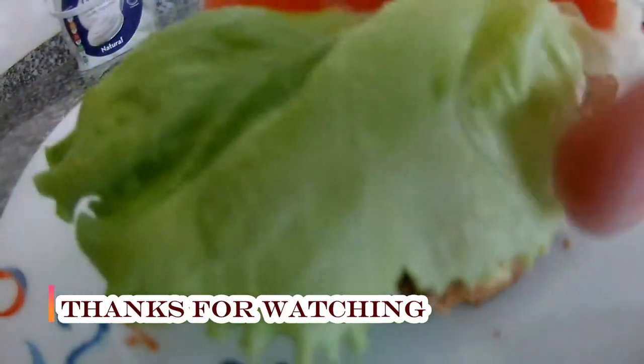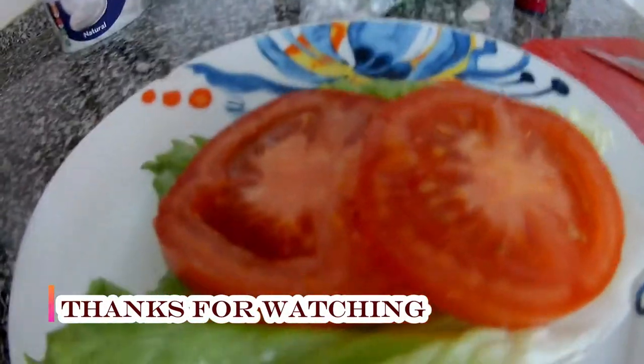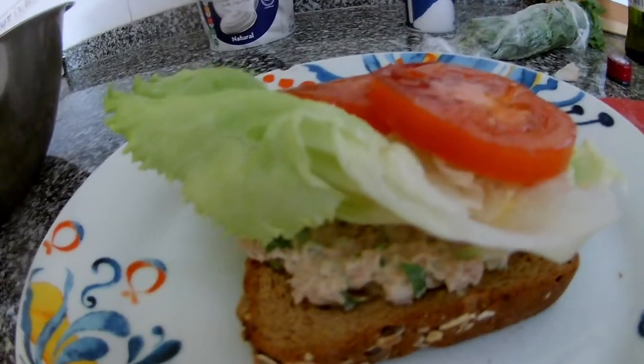Then you have a fresh, easy tuna spread — beautiful for breakfast, for dinner, or even for a snack.